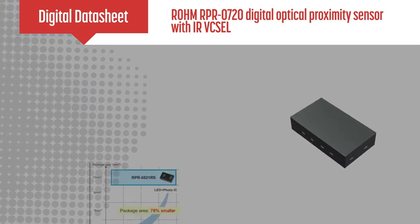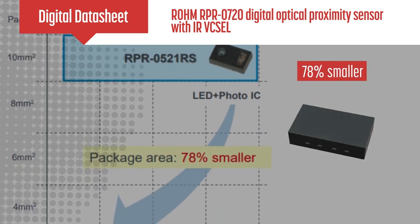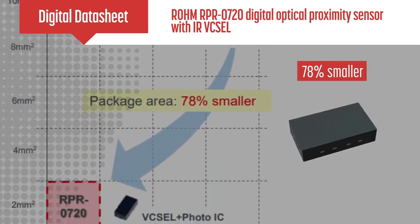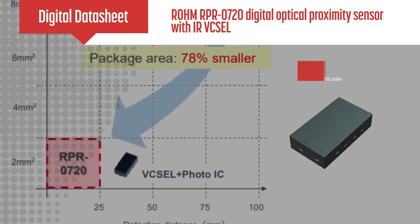This ultra-compact IC is 78% smaller than previous generations of LEDs and photo ICs, enabling mounting in compact sets and saving space in end designs.